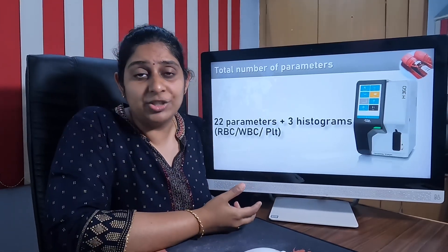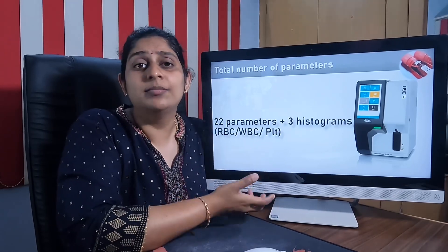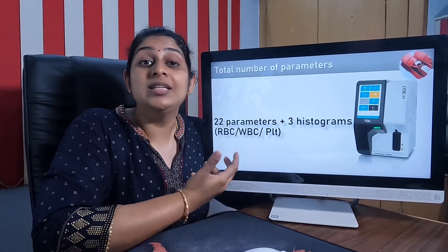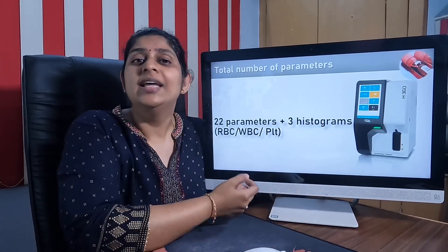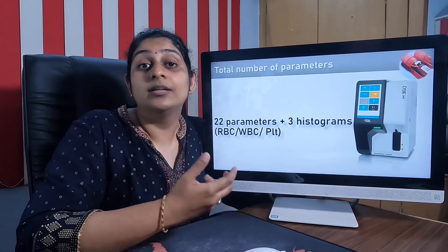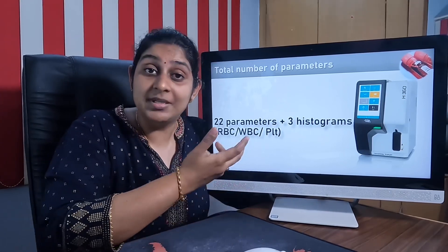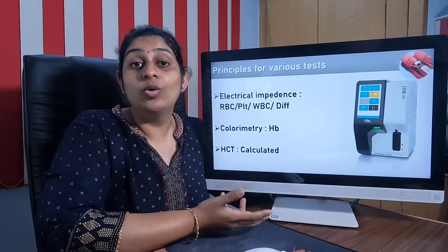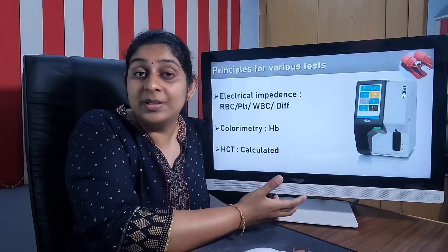Knowing this about the machine, we first need to know what parameters it can provide. It can give about 22 parameters along with three histograms. These 22 parameters include hemoglobin, WBC, differential WBC, RBC, and the RBC indices.